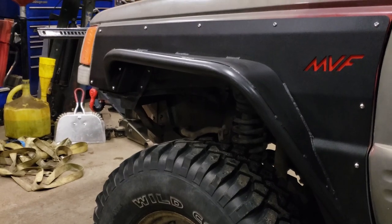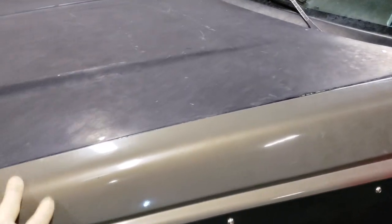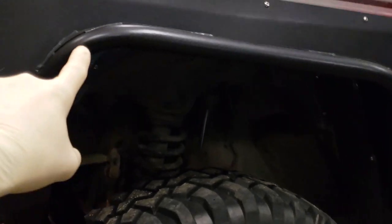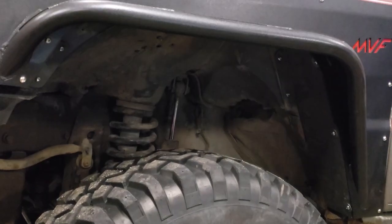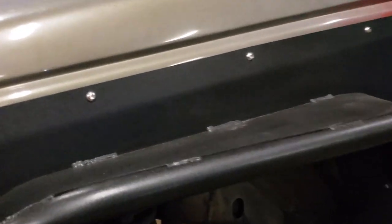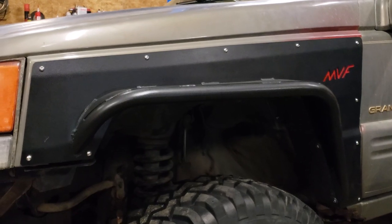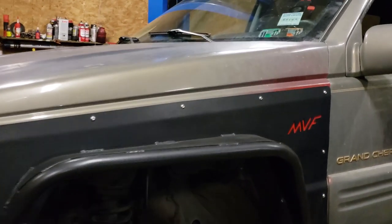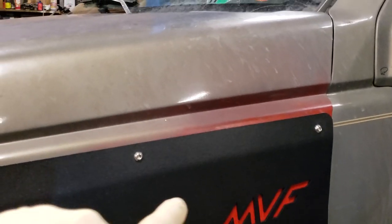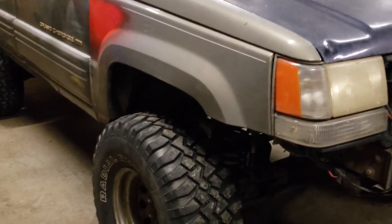The installation is pretty straightforward — they use your existing fender bolts. You do have to modify the fender itself; you have to cut away a little bit of the original fender. You're also going to have to remove your inner fender liners, which on this truck were already done. Once installed, they use these nice Allen head bolts, which come in handy if you ever need to pull them back off for painting or anything else.